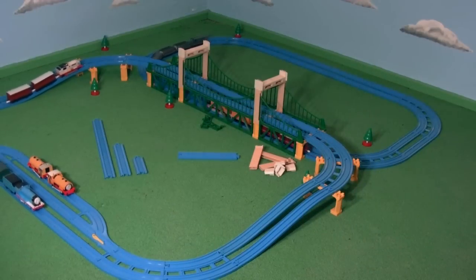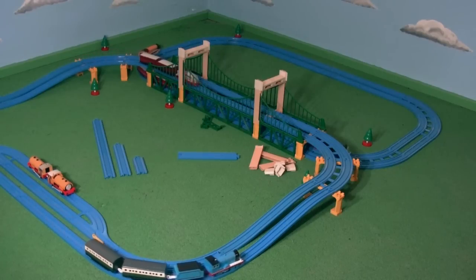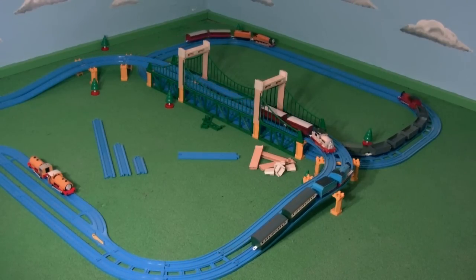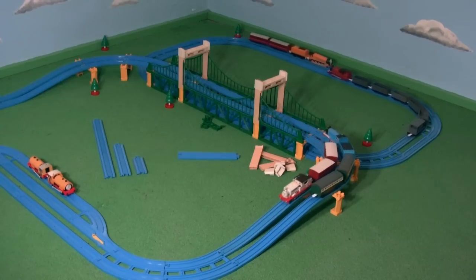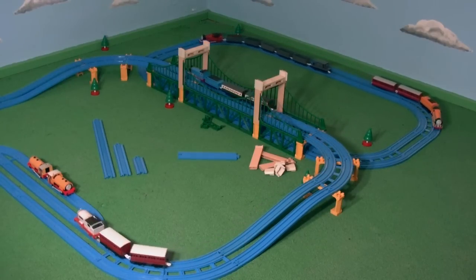I intend to use this bridge heavily in my videos in the future as it will be on my new set, replacing the viaduct on the original mainline seen in the books and the television series. For more information on this new set I'm working on, like my Facebook page.